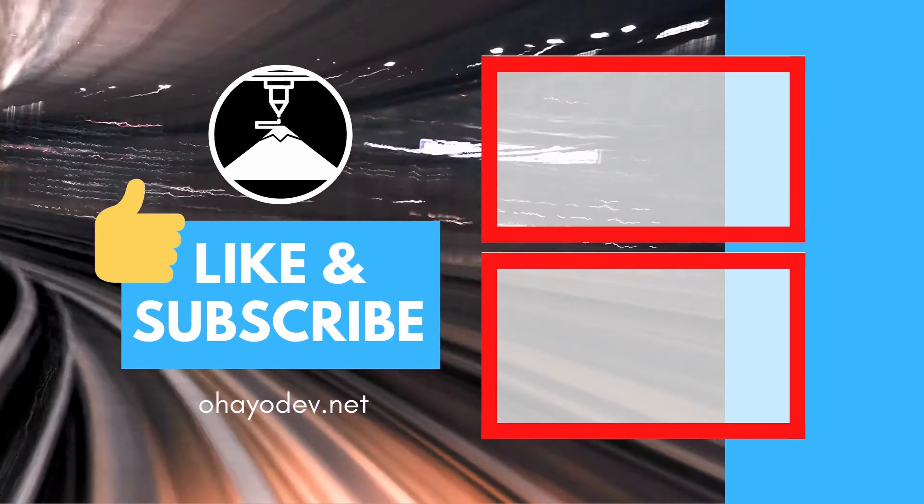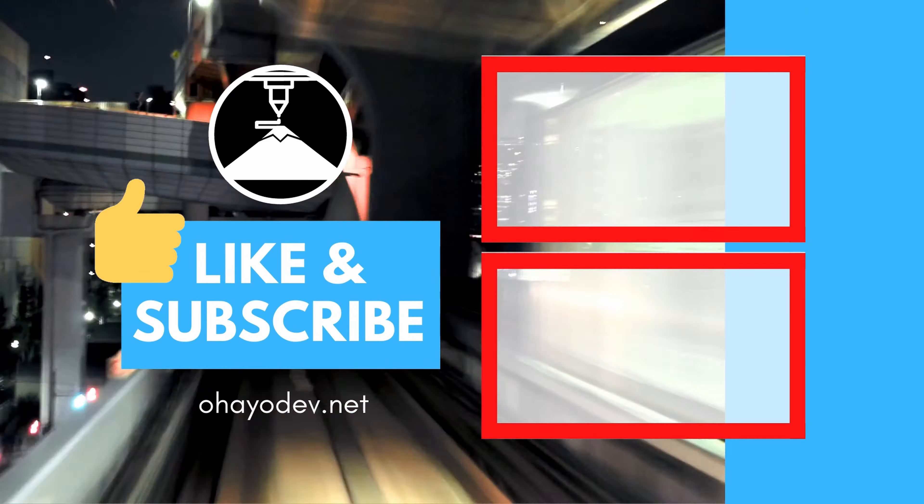Thanks everyone for watching. Hope you enjoyed this video. If you want to help out the channel, go ahead and like and subscribe. We'll see you next time.